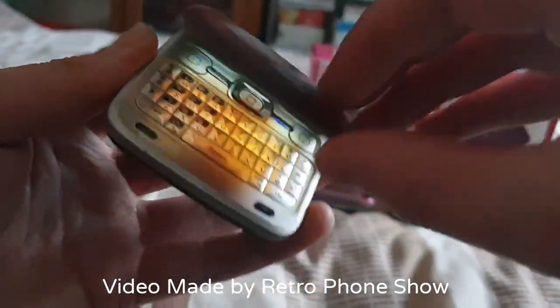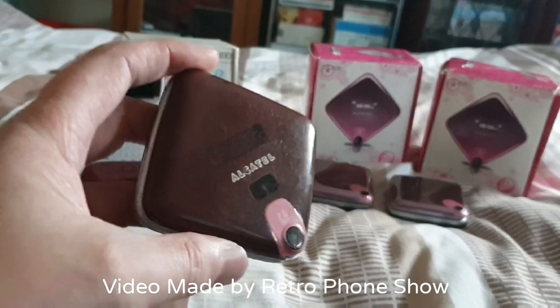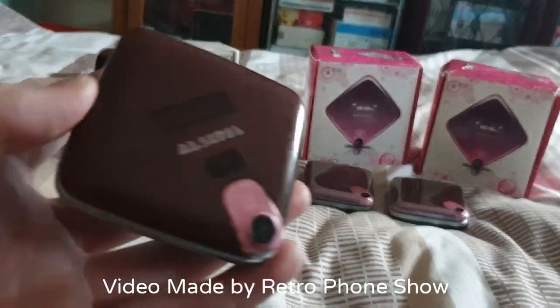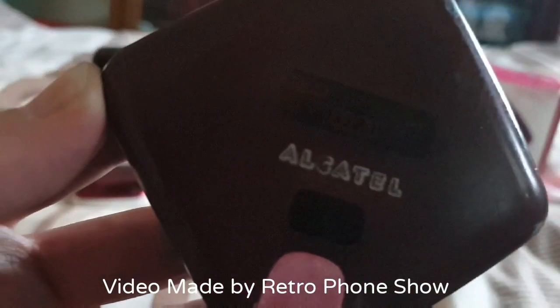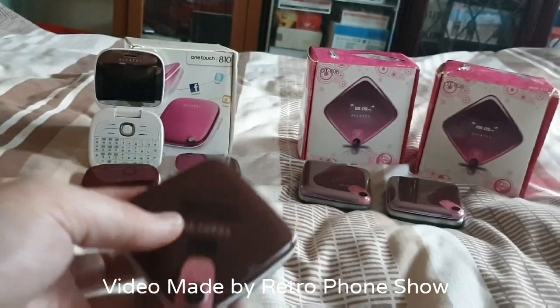So there you are — that cost me £6 and I'm really happy with that one. This one is quite dim as well on the display, but in the dark you can see it pretty clearly.